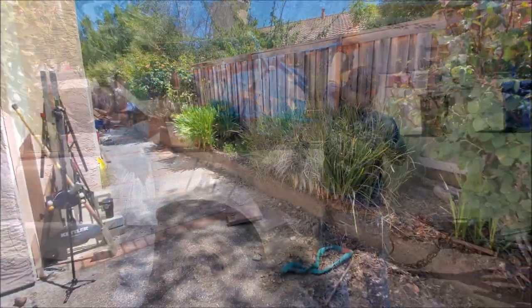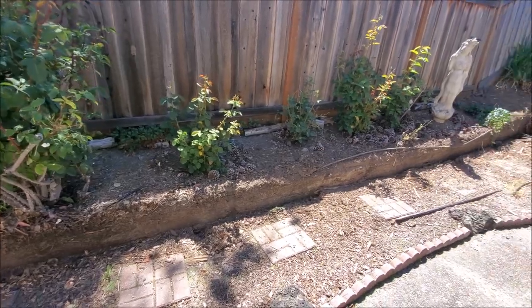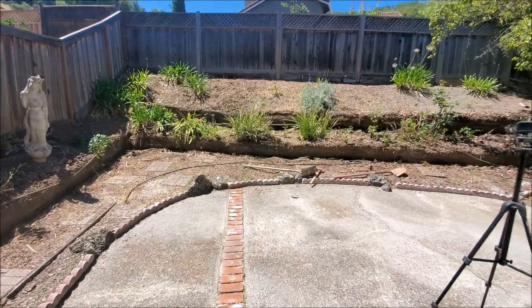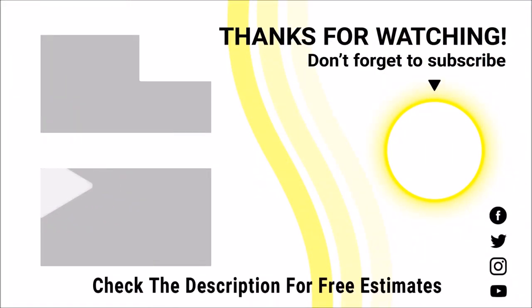So again, there's not really much to talk about in this video — it's just us having a good workout tearing everything down. We do appreciate you guys checking us out. Now if you're in the Bay Area or Sacramento and you're looking for a retaining wall or any other services we offer, please check out the link in the description below and we'll be happy to come out and check you out. Appreciate your time, have a good day, stay positive, and remember — it's cool to ask for help.